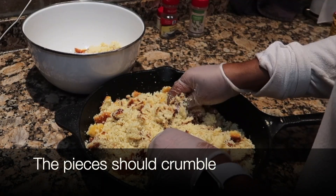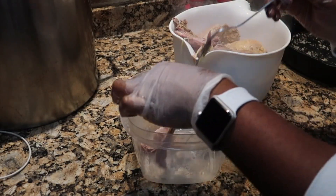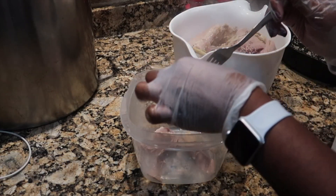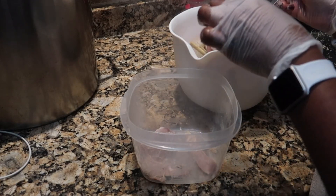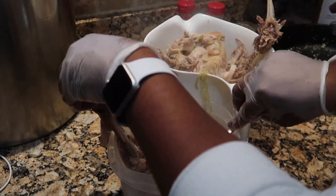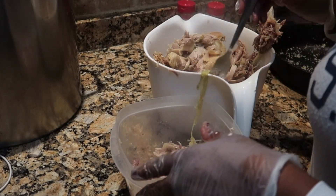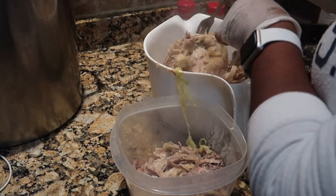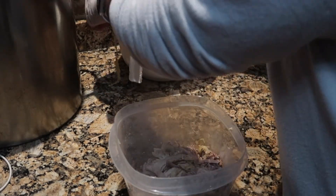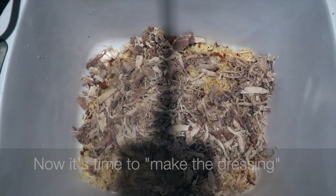I do not like using Jiffy mix; I make the regular cornbread. Then I take that opportunity to pull apart the meat. For purposes of this recipe, I did pull apart the meat when it was hot — I don't like doing it, it was very hot to the touch — but I went as fast as I possibly could. I like to pull apart just the dark meat because it's more flavorful, and that is what I add to the cornbread.